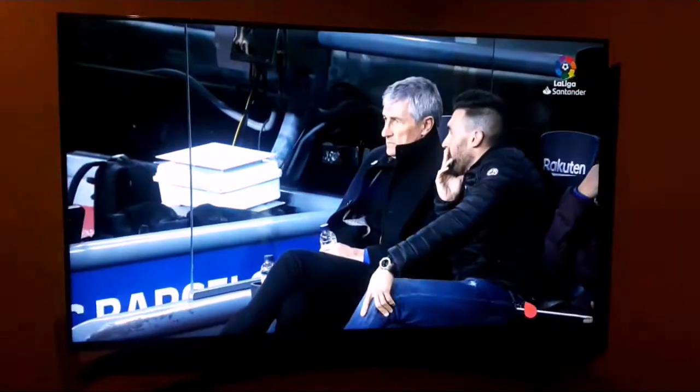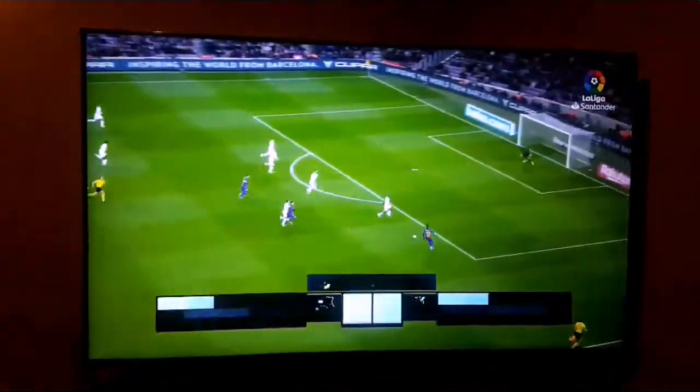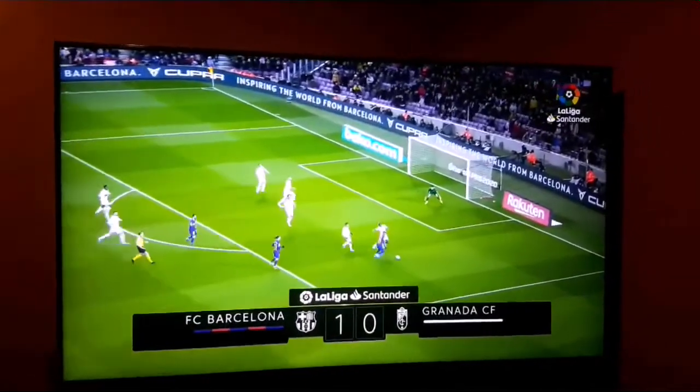This is how the football match display looks — it's so clear. Oh my God, you will love it.